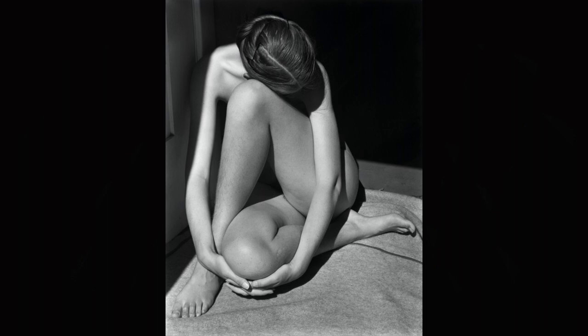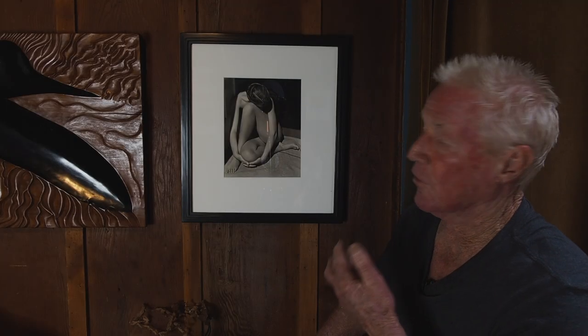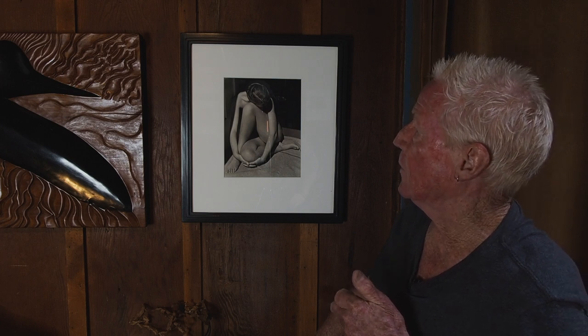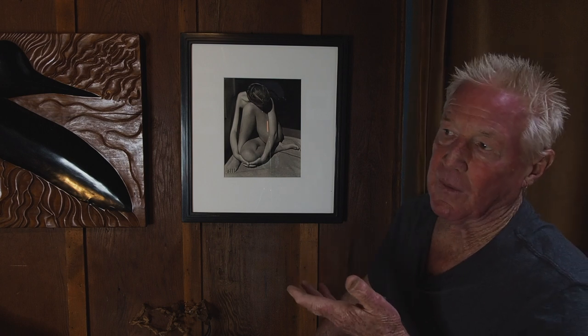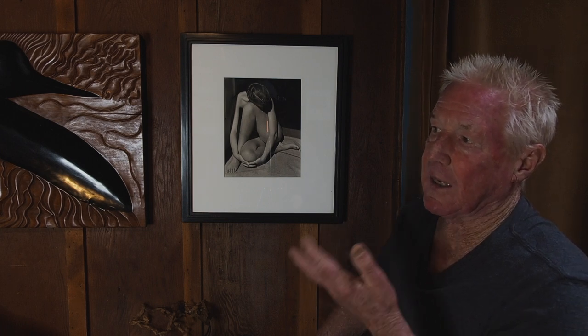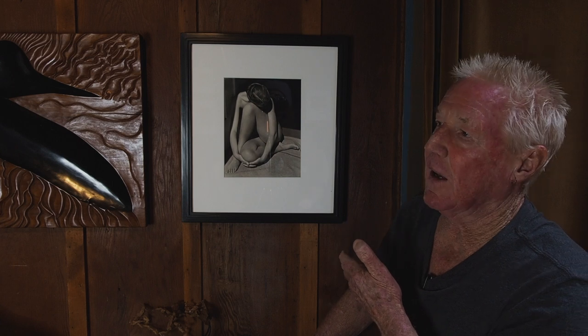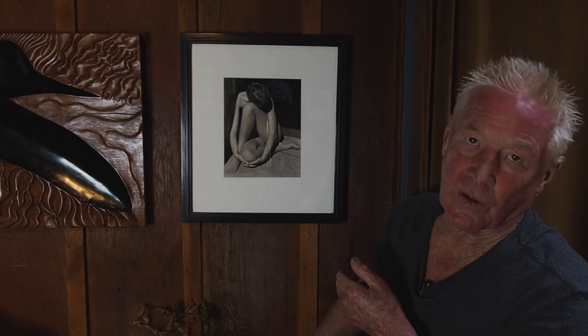That falls into the whole F-64 group philosophy — that's what the camera was supposed to do, just record reality. But this is also interesting because it's a project print. It was printed by my uncle Brett when Edward was alive, in the darkroom here at Wildcat. So it's very special and unique, mainly because Brett printed it, but also because it was printed on the same paper that Edward used. When my dad started printing the negatives, that haloid paper was no longer available, and he had to find different papers to try and match that look. These old papers were very saturated with silver, and they made absolutely beautiful prints, as you can see.